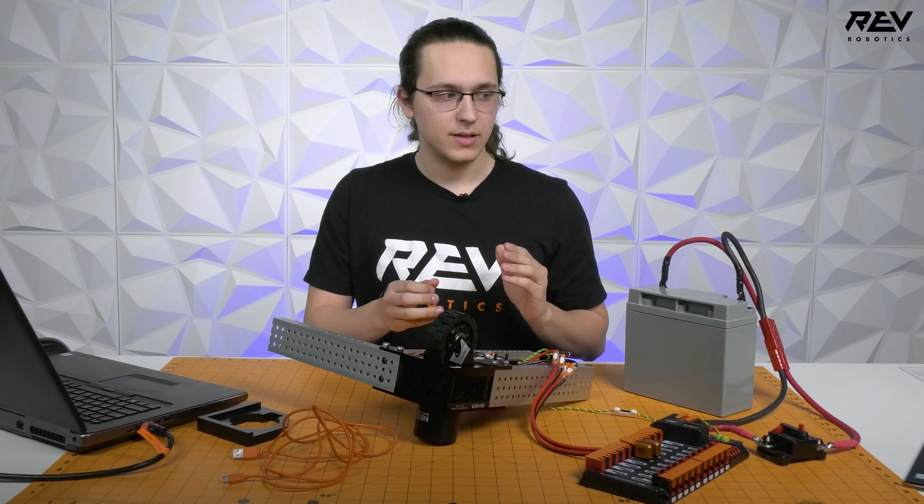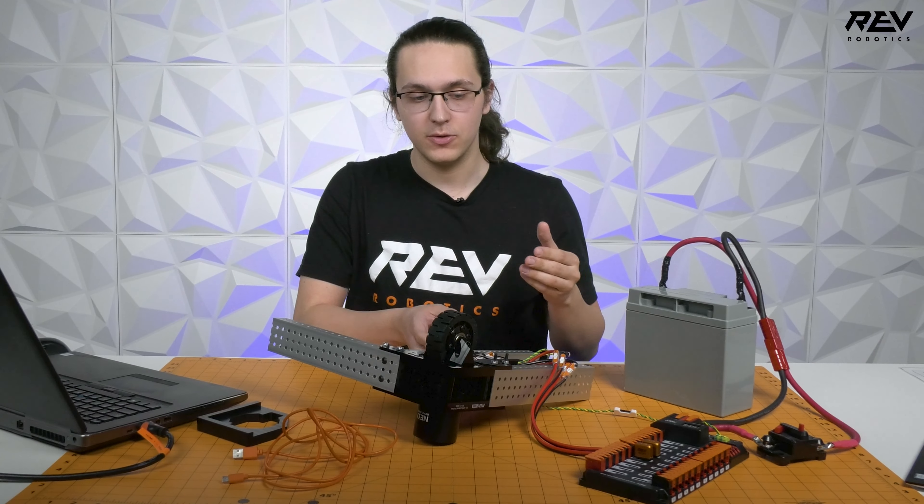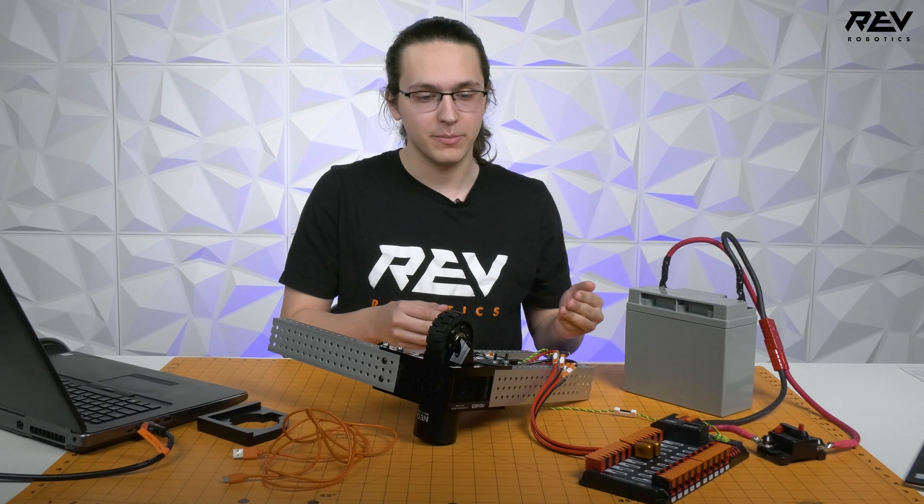You can calibrate the module without the 12-volt power supply, but it is recommended if you want to use the CAN bus to calibrate all the modules at once.